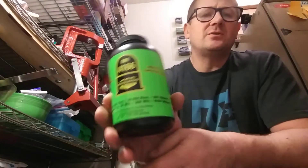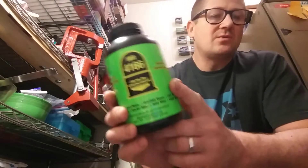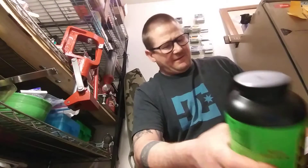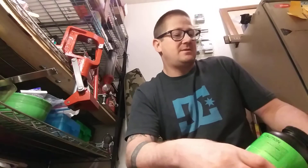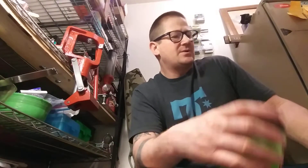I wanted to do a follow-up video to my IMR 4166 and .308 loads where I'd worked up previously. I think 46.4 grains with a flat base 165 grain Speer bullet, and I had stopped at 45.8 on the boat tails.